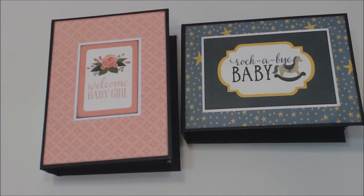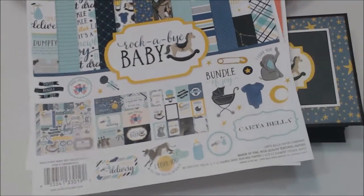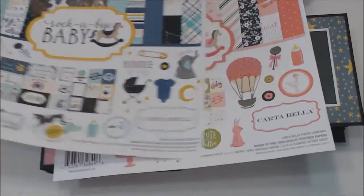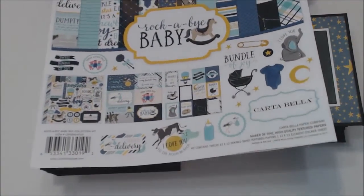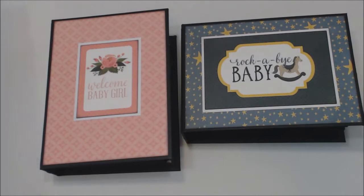The paper collections I used were Cartabella — it's Rockabye Baby, the boy version and the girl version. These are new paper collections. They are super cute, and I loved working with them.